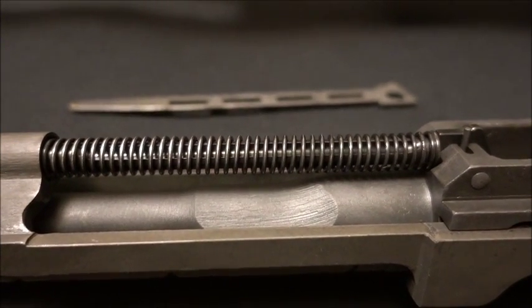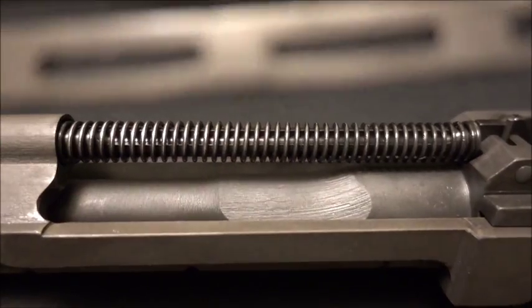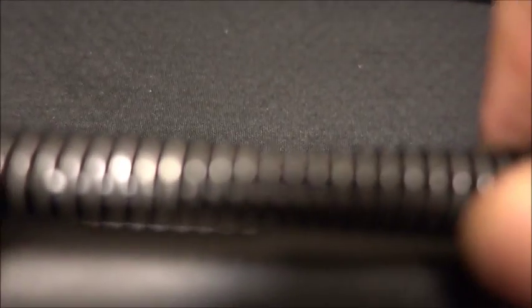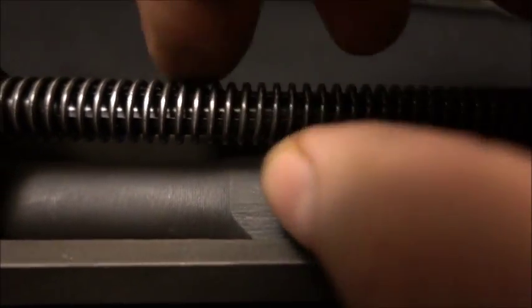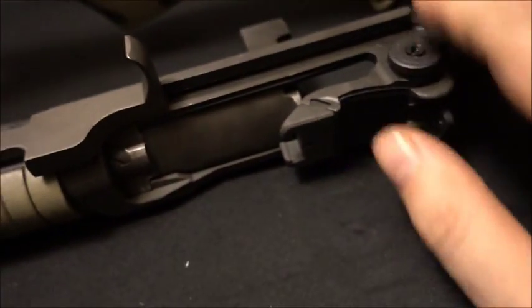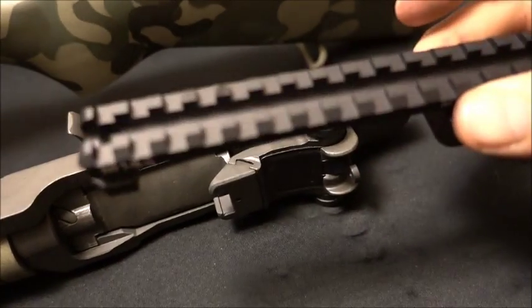I just put in the new op rod spring guide. The old one is flat; the new one is circular so it doesn't bind — it keeps the spring straight. Just a little upgrade there.